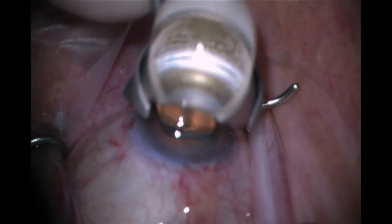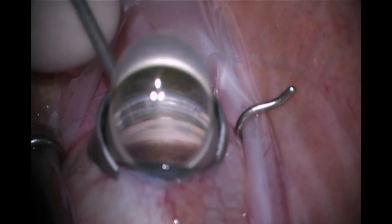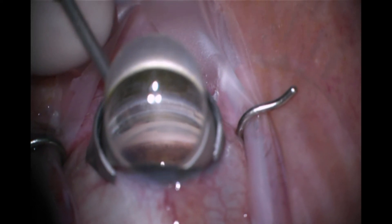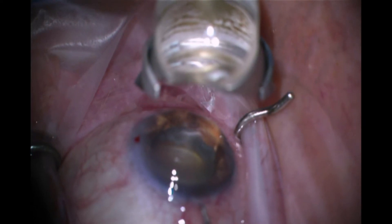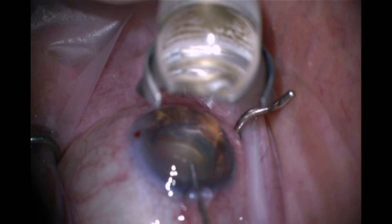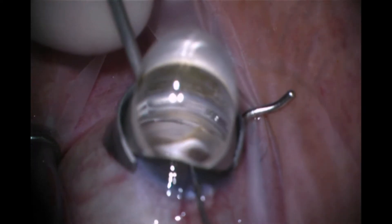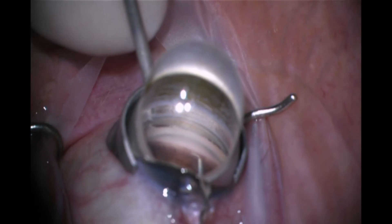Today I want to talk about some eye stent repositioning pearls for inside and outside the eye. Here you can see I'm using my gonio prism to visualize the anatomic landmarks, which happen to be quite good. There's a little bit of patchy pigmentation, which I actually like because it allows me to target this eye stent to certain areas.